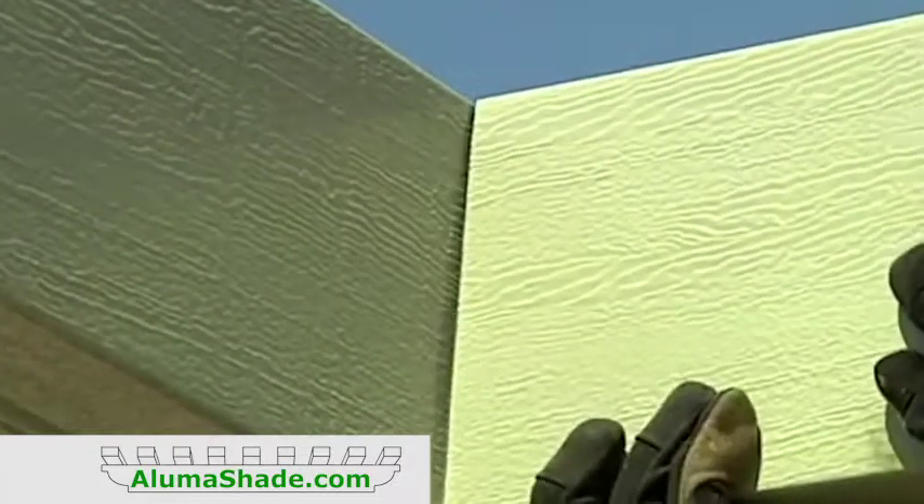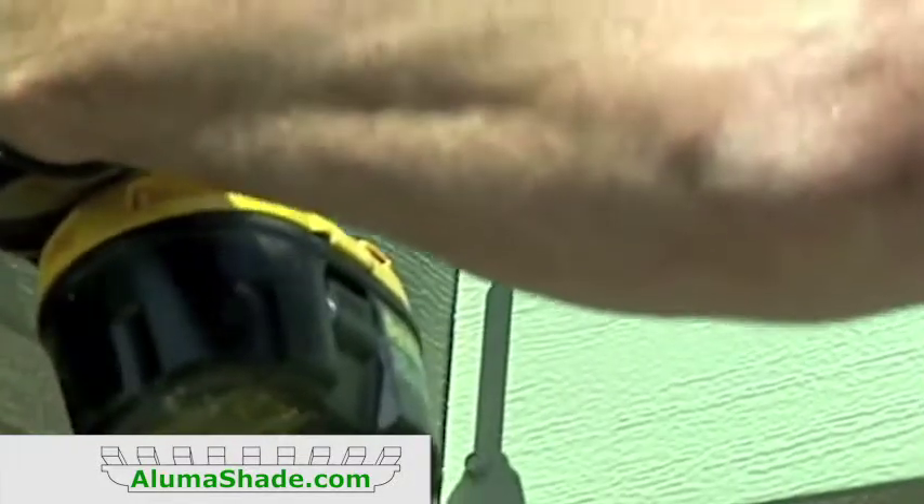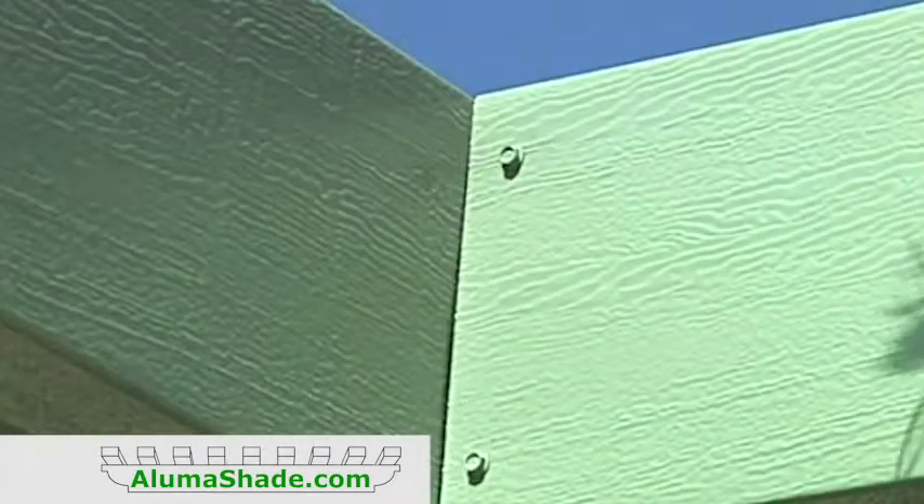Install the rafter tails over the rafter hangers and fasten with two number 8 painted tex screws on each side. Secure all end caps with one number 8 tex screw through the top of the header or the rafter.